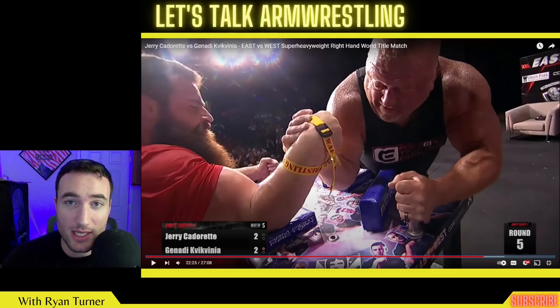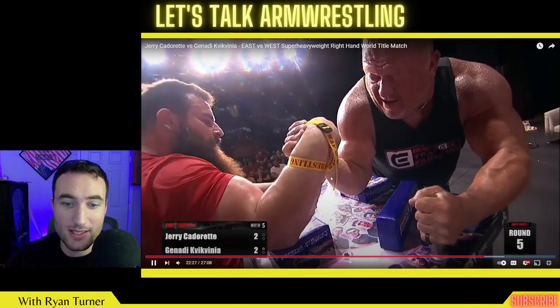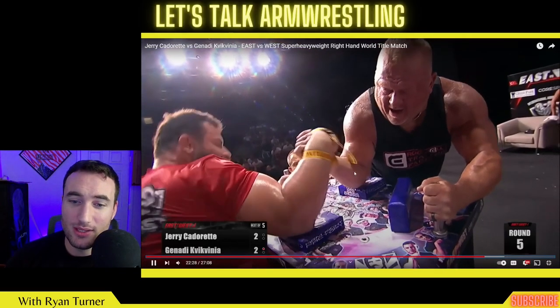That's again why we see Jerry in the flop press so much. Continuing on, Gennadi goes on the offensive and does some really nasty hits, pulling Jerry across the table.